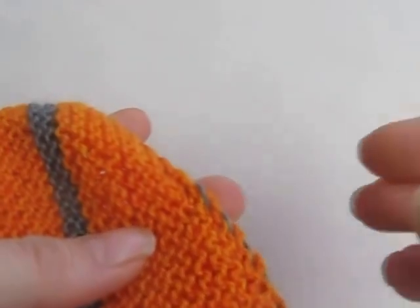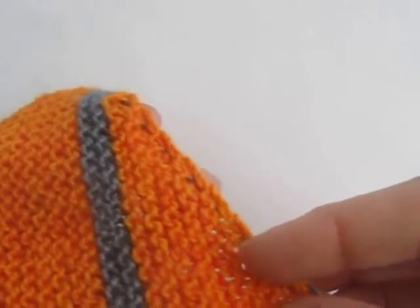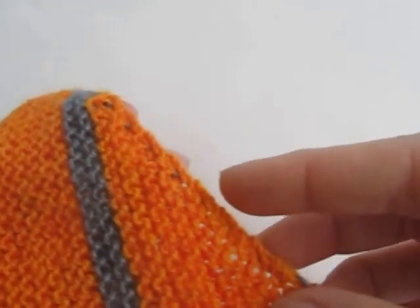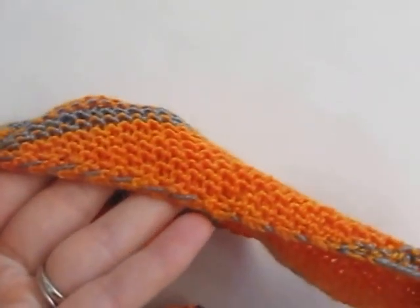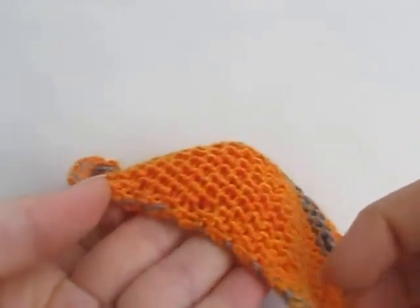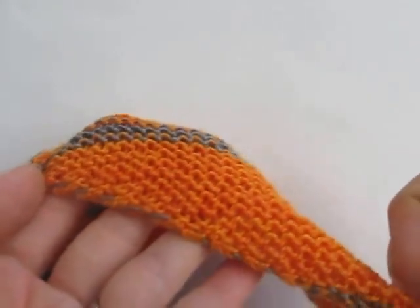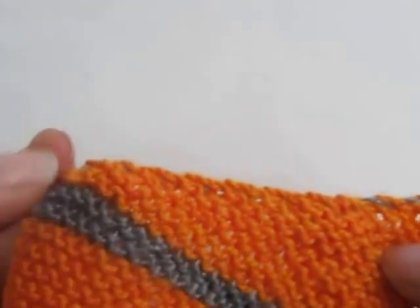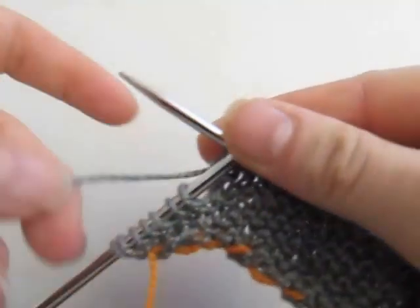So I worked on a different technique so that I could have the carry minimized on the right side. You'll see it's very hard to see the carry on the right side here. Now on the wrong side you will certainly see something much more pronounced. I don't think that this is better or anything — my way does leave a more pronounced carry on the wrong side, but it's less pronounced on the right side.